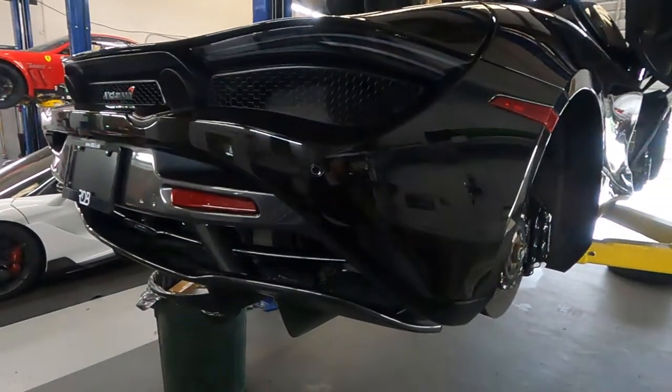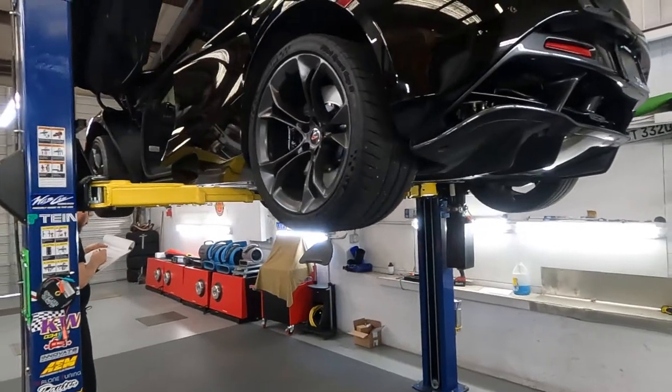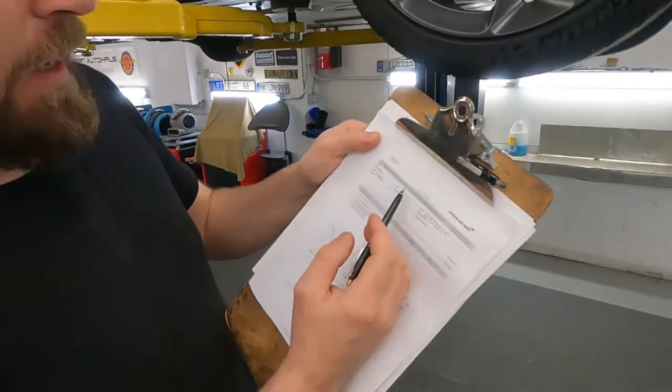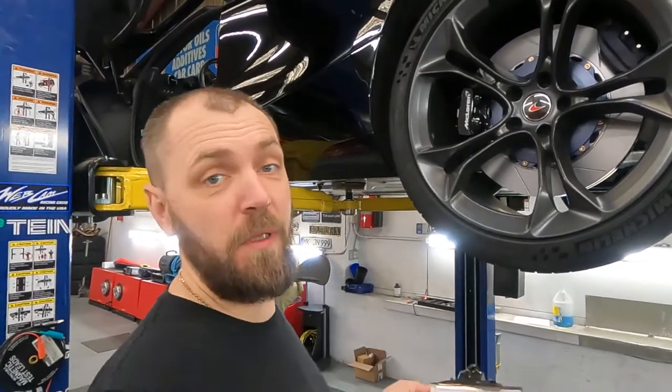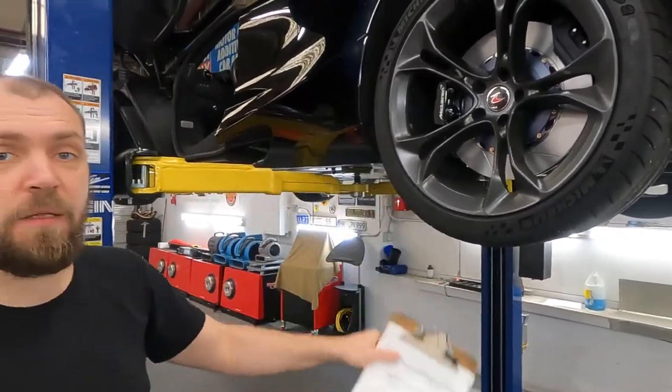Hello everybody, welcome back to German Auto House! If you're not subscribed to our channel, subscribe and ring the bell — you'll get a lot of interesting information, tricks, and cool cars. Today we have a McLaren 720S that showed up for a track inspection. We already did the conversion to metal rotors instead of carbon ceramics. We're doing a pre-track day inspection and need to check how the car looks.